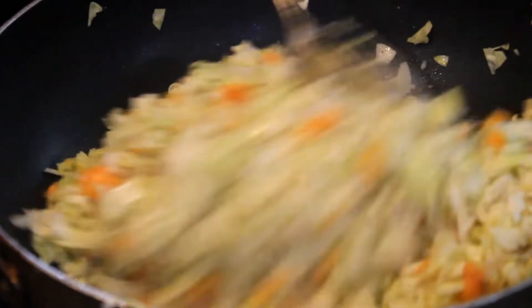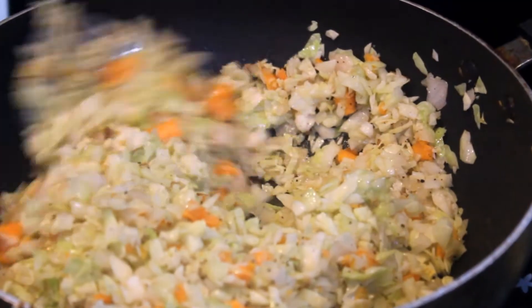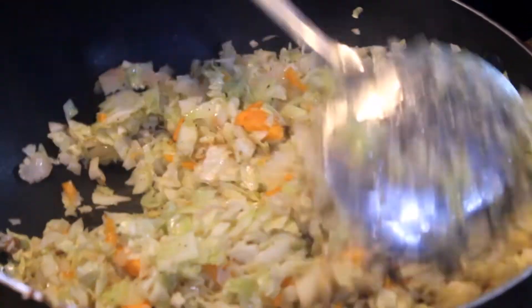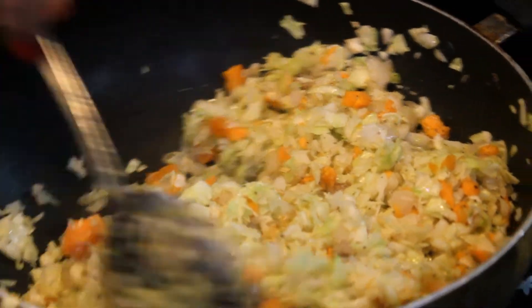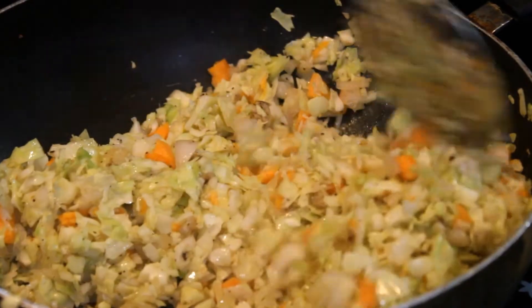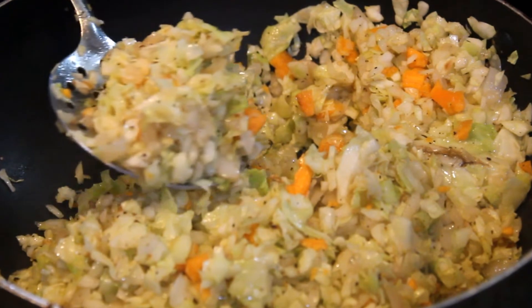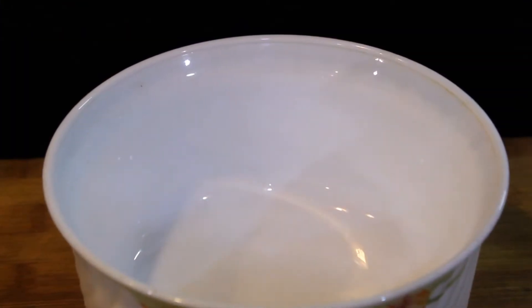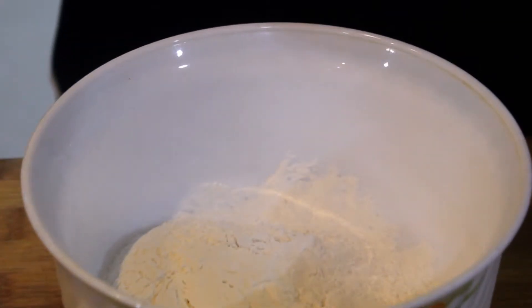We will cook for 2-3 minutes on the flame. When we add the filling, we will cook for 3-4 minutes. We will dry it a little and reduce the flame.